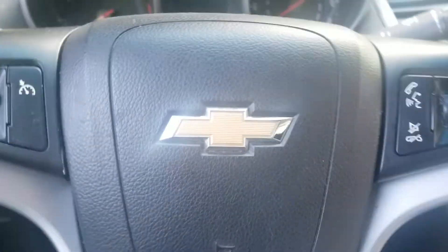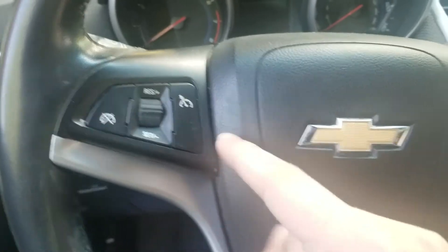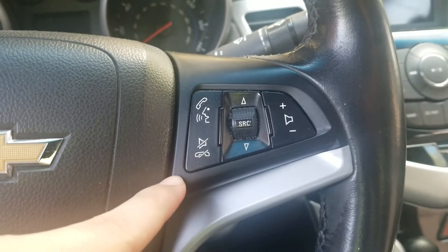Here's the Chevrolet steering wheel. In the middle you got the Chevy logo. On the left you got the Cruze controls. On the right you also got the phone and voice recognition radio controls.